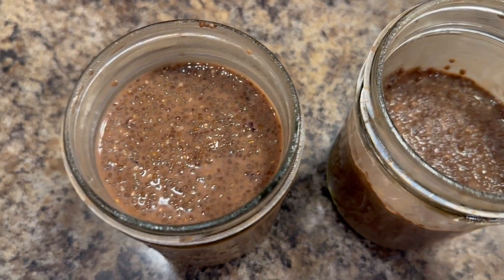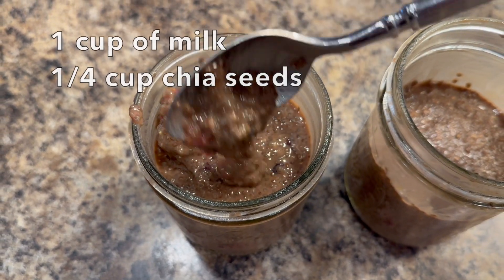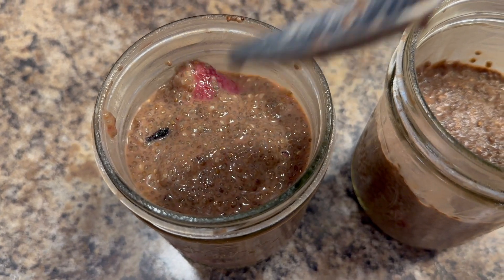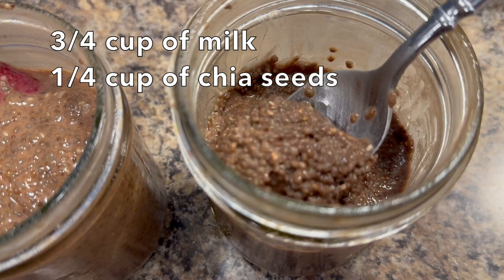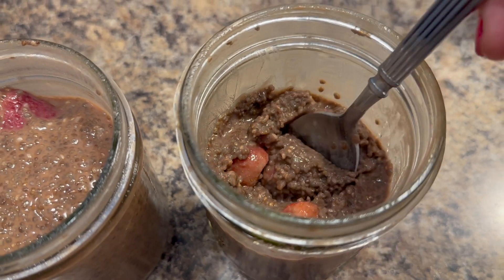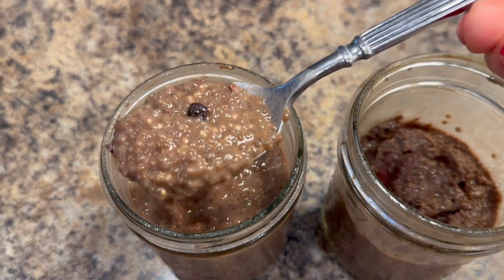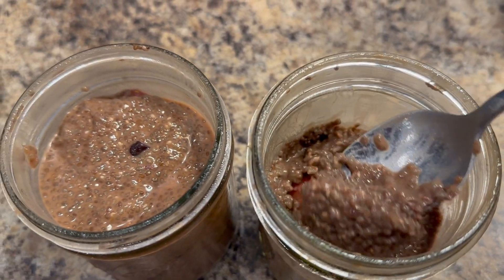Let me show you what the final product looks like. This is the one I just made — you can see the consistency. That's what it looks like coming off the spoon with one cup of milk. I also made one a little thicker: if you want it thicker, use one fourth cup of chia seeds and three fourths cup of milk instead of the full cup. So it's a little thicker, more pudding-like. It's whatever consistency you prefer — one cup compared to three fourths of a cup.